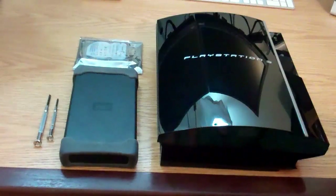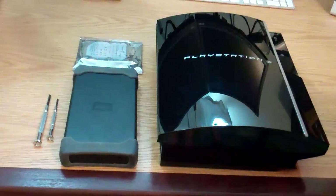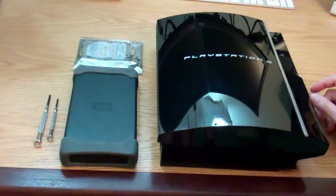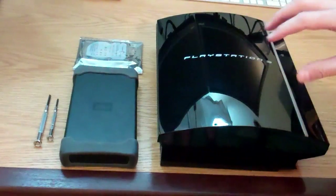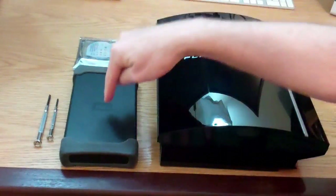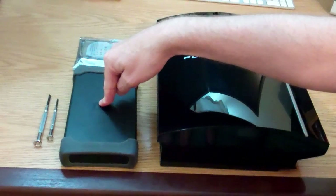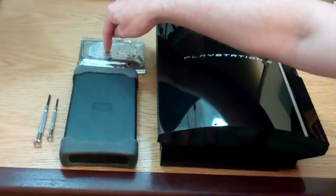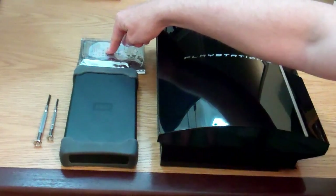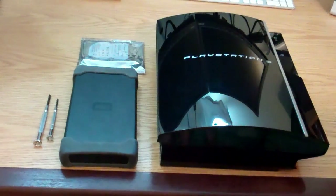So what are you going to need to do a hard drive replacement? Well, you're going to need to start with a PlayStation 3 — this is the old style 80 gig, not the new slim version. We have a backup hard drive to back up the data on our PlayStation using the backup utility. We need a replacement drive — a 2.5 inch, same as what you have in a laptop. And we have a Phillips head and a flat screwdriver.